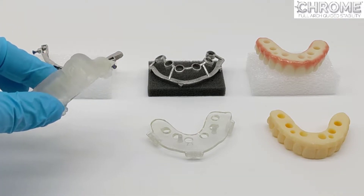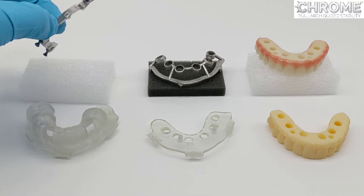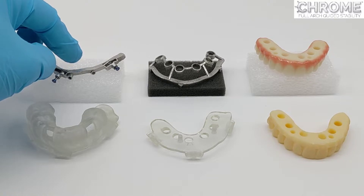The first item is the pin guide. The pin guide is what is used initially to deliver the fixation base. The fixation base stays in the mouth during the entire procedure.